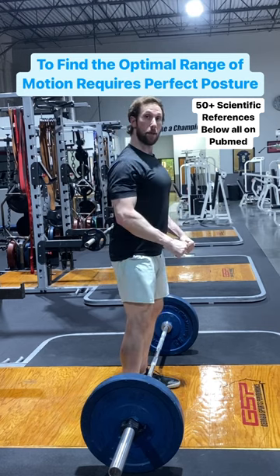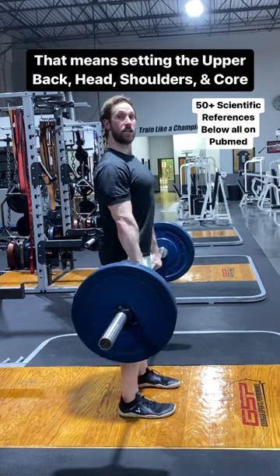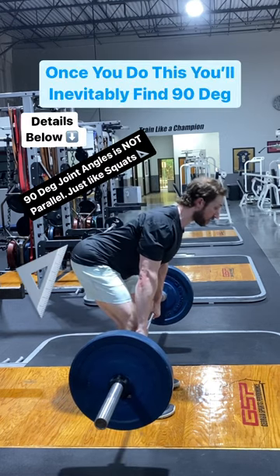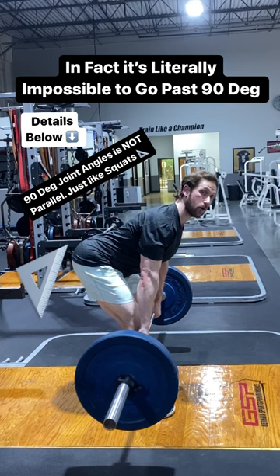The key lies in my posture and shoulder position. When I set my upper back, my lats, my core, my posture real tight — that's as far as I can go. Around a 90-degree hip angle or joint angle.